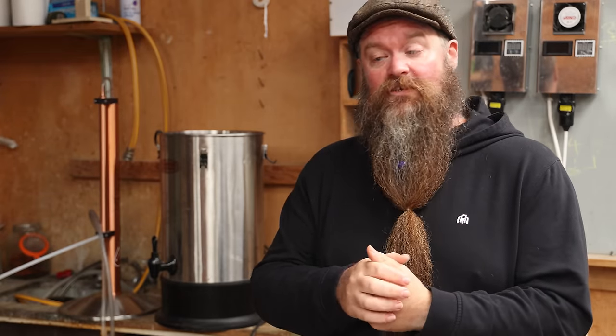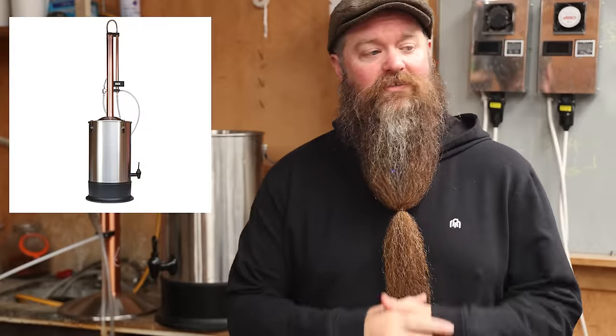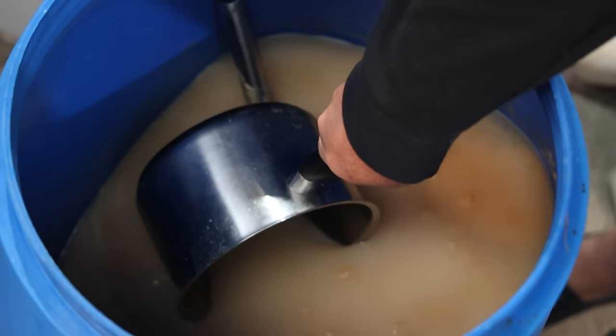Now we find ourselves at the pointy end of the operation — the fun part: distillation. In the original potato vodka video there was criticism about me using really expensive gear, which was fair. This time we're going the opposite direction — much more reasonably priced equipment. The T500 setup by Still Spirits is a pretty solid entry into the hobby; there are links in the description for Australia and New Zealand. If you're in America I'd suggest something like the Claw Hammer setup — links in the description.